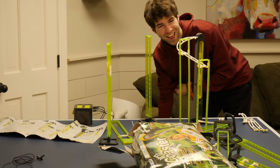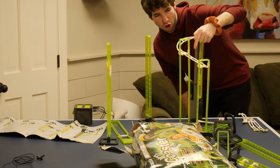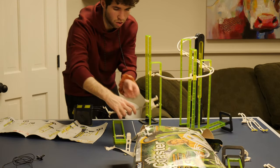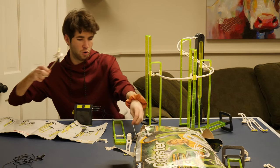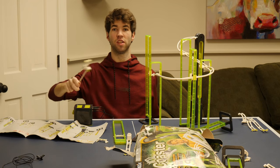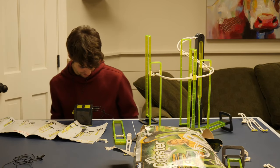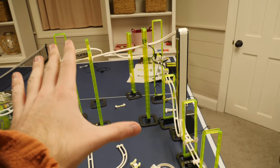It goes up the conveyor belt, does a little curve, goes straight, and then maybe comes back around for the big stunts. This one's a cool piece - this is also going to be a stunt. This is going to be the best marble run you have ever seen. When the marble comes to this part of the track it rides the bar - that's cool, right? Whatever, I'm making it anyway.